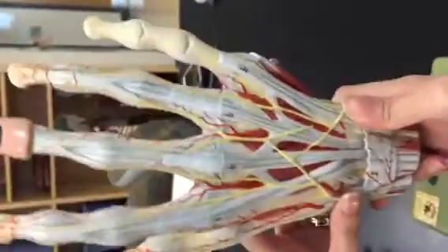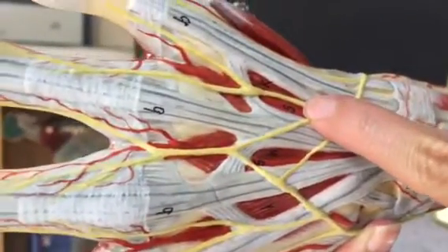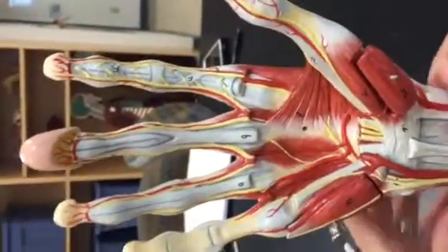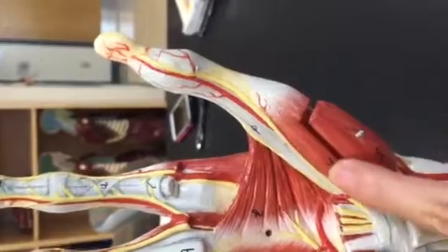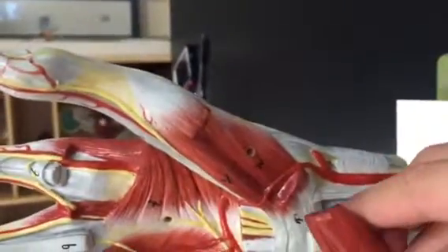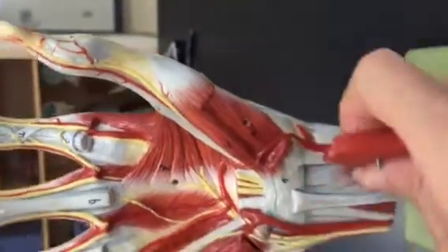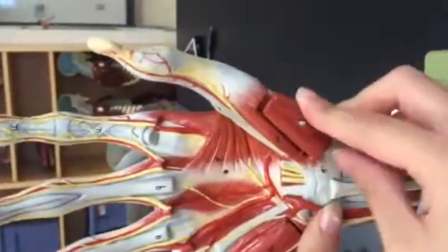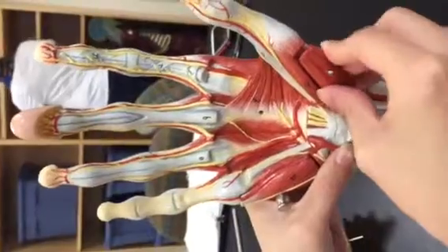Turning around for the lumbricals — right there and there — the lumbricals on the hand. Turning back around for the flexor pollicis brevis, right here. Then going under for the opponens pollicis, which was deep to this guy, right here — opponens pollicis, for extra credit. And it was deep to the abductor pollicis brevis — and that's the muscles on the hand.